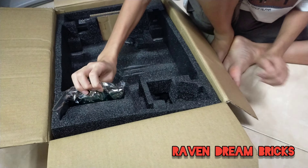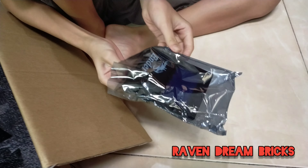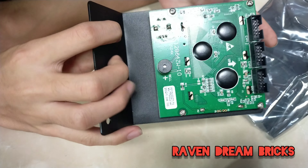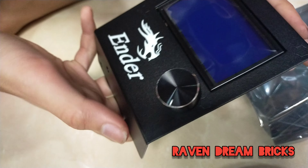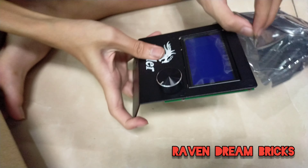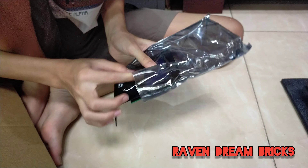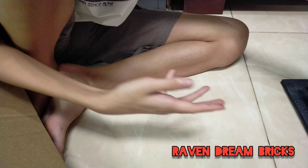This is the continuation of the unboxing after that little breakdown. This is the LCD screen — we'll put it on top of the bed so it doesn't get damaged. Now we're gonna take out the first layer and put it aside.